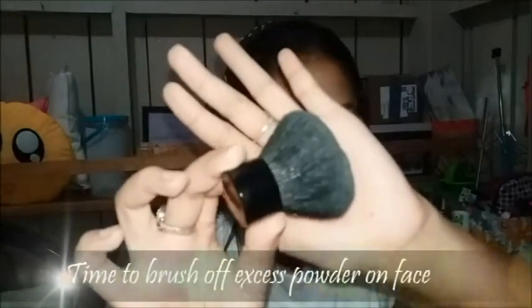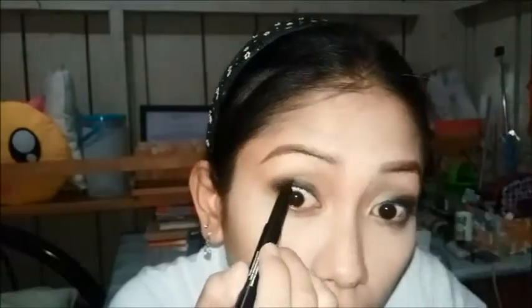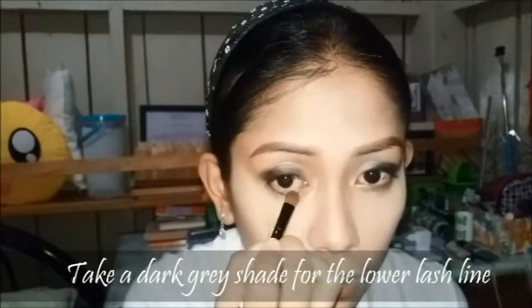And now it's time to brush off the excess powder. Next, I am tightlining my eyes for a fuller looking lash. Now I am taking a dark grey shade for my lower lash line.